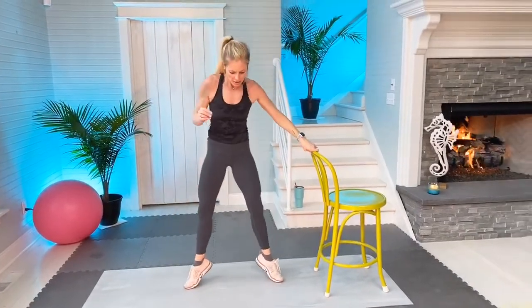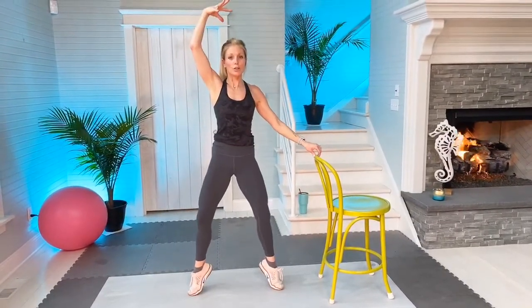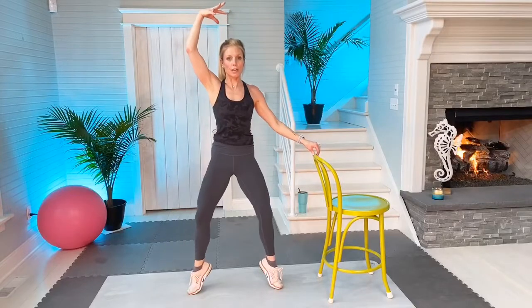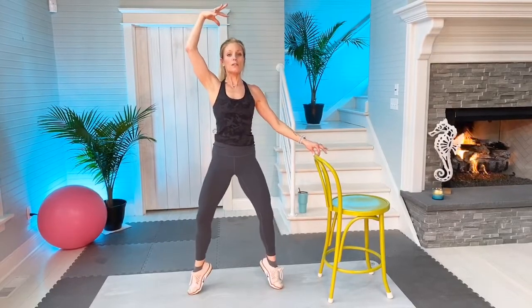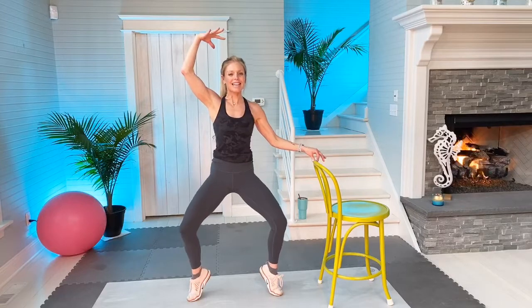We're going to use your chair or ledge, going to second position. Relevé up, start high: one, two, stay in tuck, four, five, six, seven, eight, nine, ten. We're going to drop an inch, slow it up for ten, follow my count: one, two, three, four, five, six, seven, eight, nine, ten.